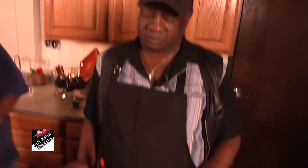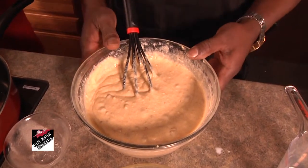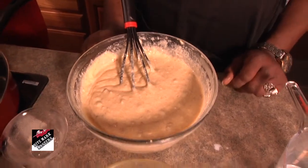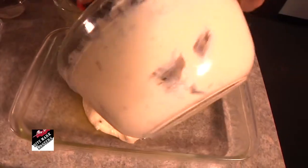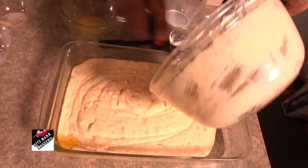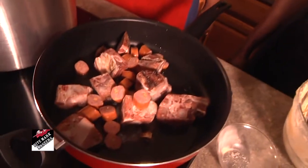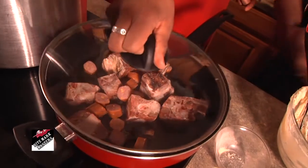After I get my cornbread mixed up to the consistency that I want, I spray my glass bowl down with pan, then I put the mixture in the cooking bowl. I try to put it in the middle so it sprays evenly all over. I went ahead and added some sausage, some beef sausage in there with some cheddar. That's going to make it good. I'm doing my own version of it. Then I shake my bowl to even it out, and then I throw it in the oven.